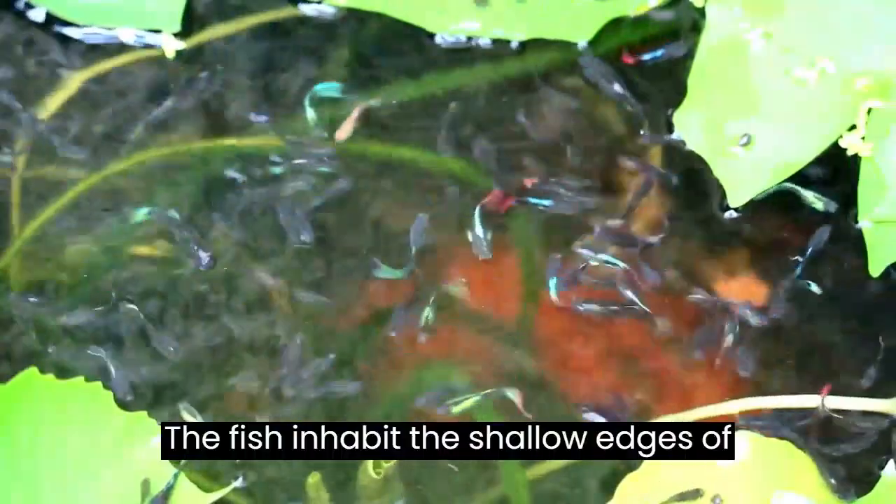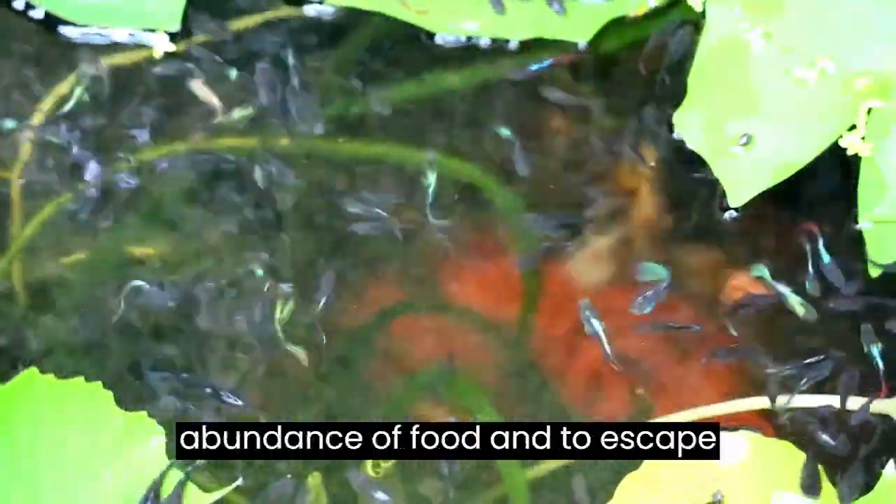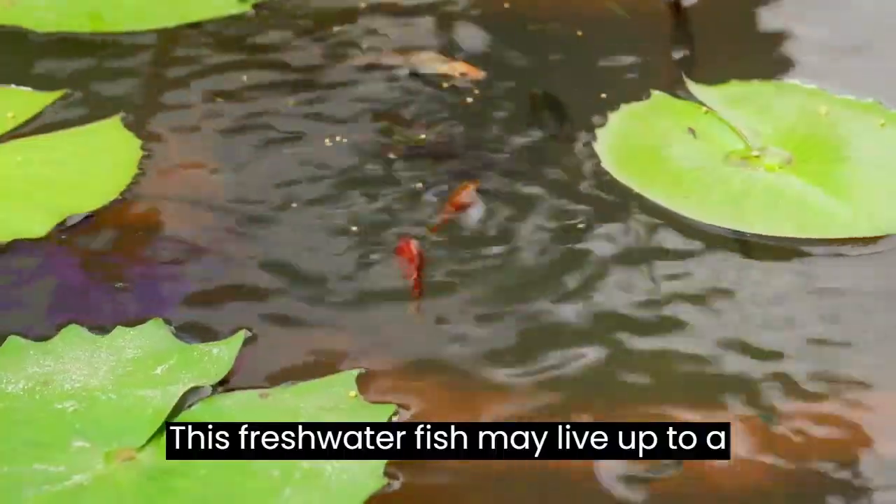The fish inhabit the shallow edges of ponds and creeks because of the abundance of food and to escape predation by larger fish. This freshwater fish may live up to a year.